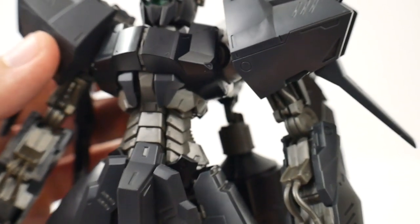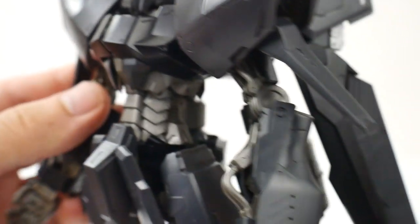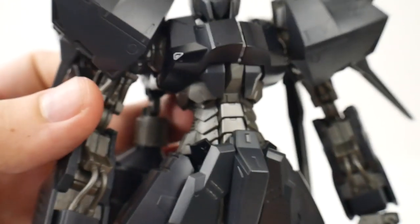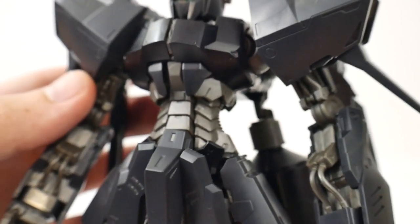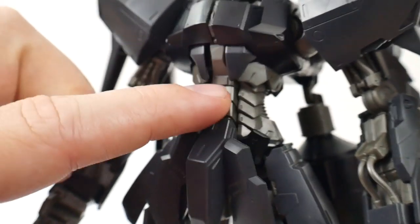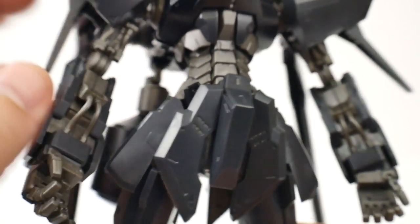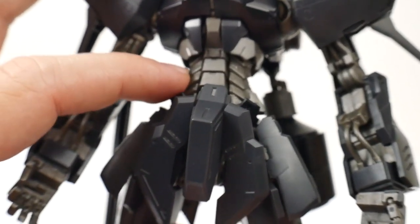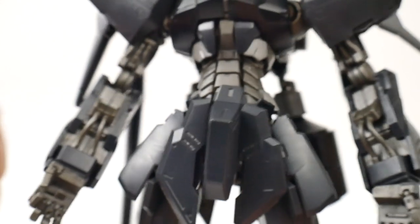Moving down to the body is where things go a little bit different in terms of aesthetics. This torso is actually going to be super different than the regular Hyakushiki, but it's not going to have any kind of articulation, which we will cover in the articulation section. It looks really good though — all these little rivets, and that kind of metal silver, gun metal look, just really adds a good aesthetic to the overall kit.